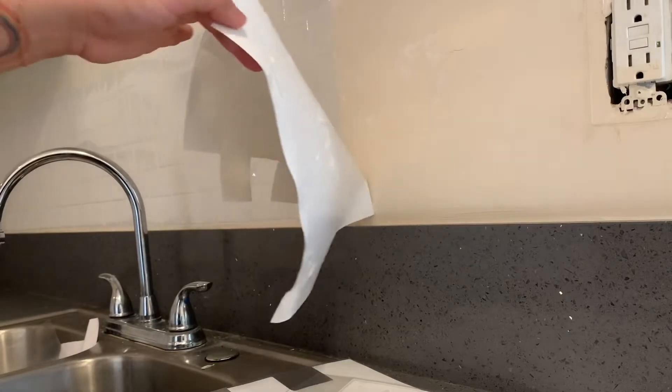Update: I removed this tile to realign it, but look at what it's doing to my wall. It's pretty strong adhesive — it is stripping the paint off. So that's a little frustrating.